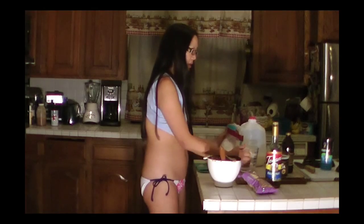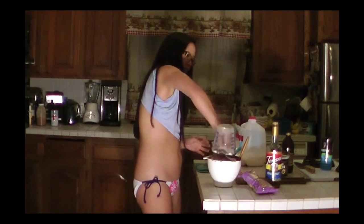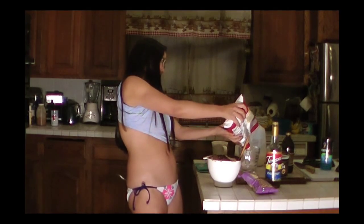We got a two-pound bag yesterday for a better price than we've been paying for our one-pounds. Part of our supply already went, so we're doing three and two-thirds cups, which works out to one and two-thirds cups.